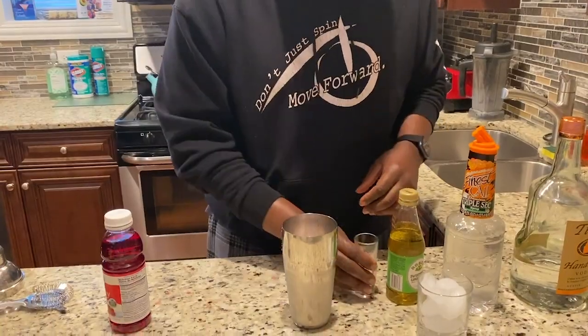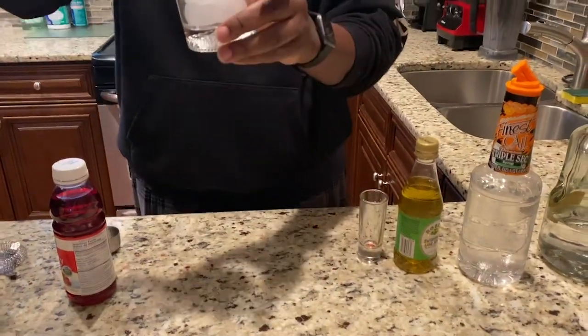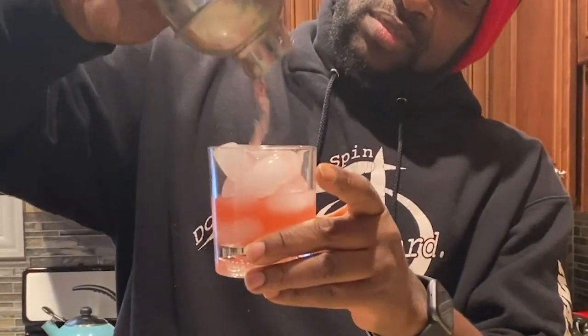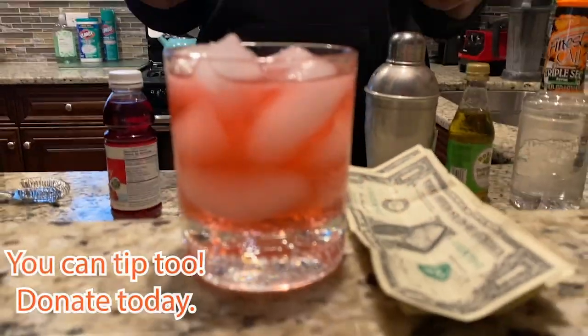Now we're ready to shake. Let's watch it pour. Beautiful. Okay, there you have it — our quarantini. Anyway guys, this is super easy to make. Enjoy your quarantining time and your quarantini, and I will see you guys later.